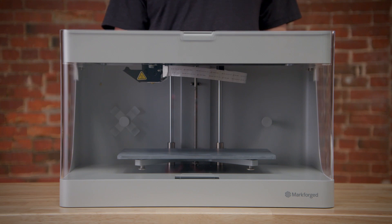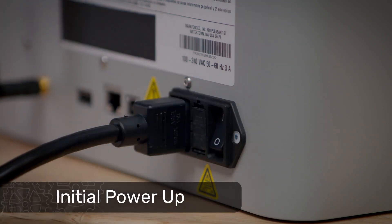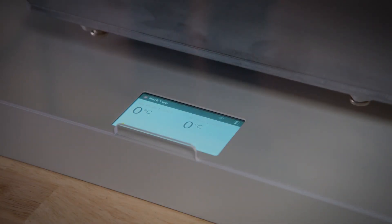Make sure there's no remaining protective packaging left on the printer, and then turn your printer on with the on-off switch next to the power cord. Wait for it to power up. Initial startup can take several minutes, so wait until you see the home screen appear and start reading room temperature before you continue.